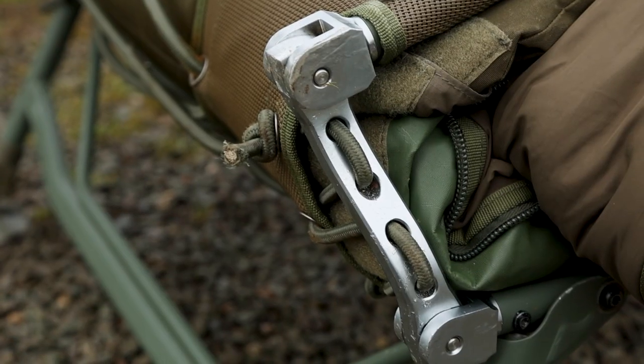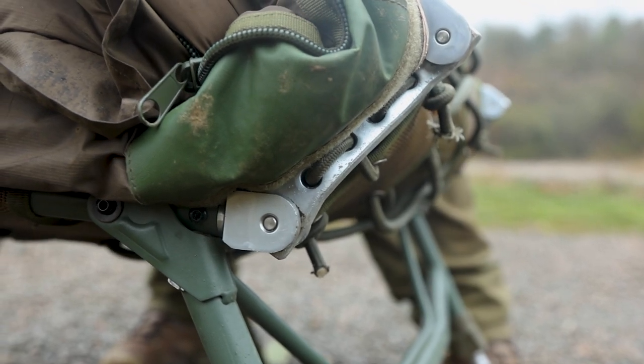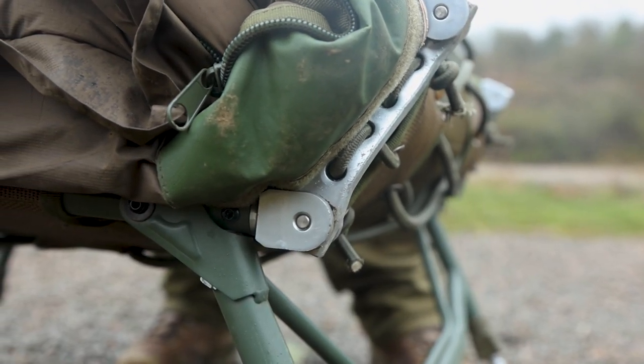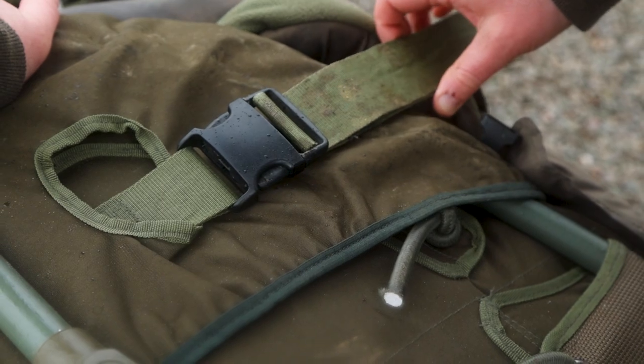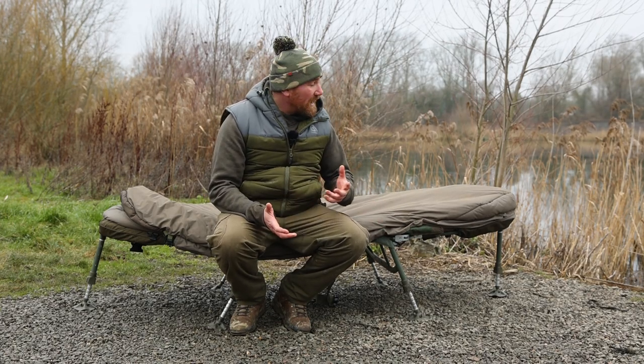One of the nice things about this being a sleep system is that you never have to remove the sleeping bag to pack it away. This is thanks to what we call double hinge technology — a hinge underneath that has two pivoting points instead of one. This means you never have to take the sleeping bag off, whether it's in three-season or five-season mode, and it makes packing up at the end of a session super quick.